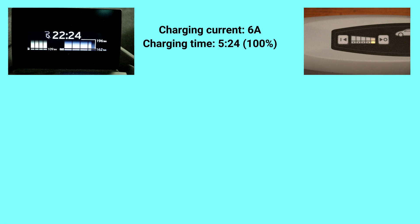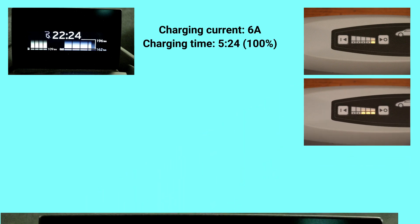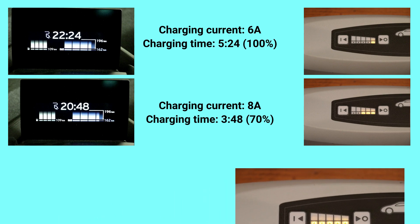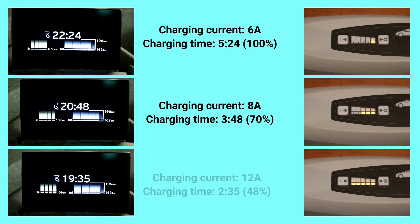Now let's compare all the modes. With 6 A, the approximate charging time is 5 hours and 24 minutes — I'll call this 100%. With 8 A, we get a charging time of 3 hours and 48 minutes, which is 70%. With the maximum current of 12 A, we get a charging time of 2 hours and 35 minutes, which is 48%. So the higher the charging current, the lower the charging time.